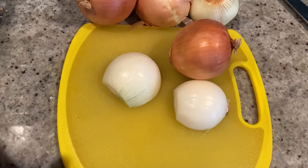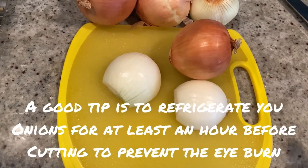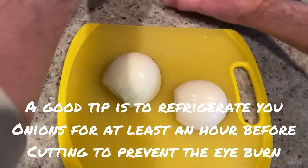All right, so keep watching and see how we do this. For this recipe you're going to need about two pounds of julienned onions. So I'm going to show you how I like to julienne my onions.